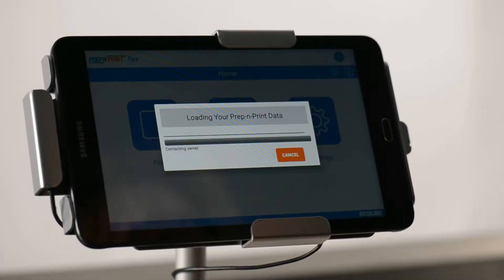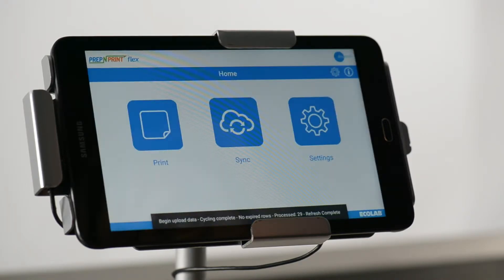If you have changes available to your food item lists or label templates from the website, you can use the sync feature to get the update to your tablet immediately.